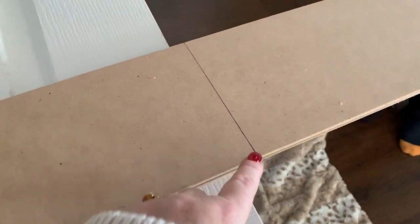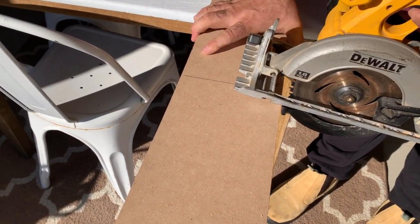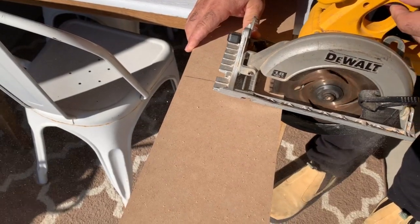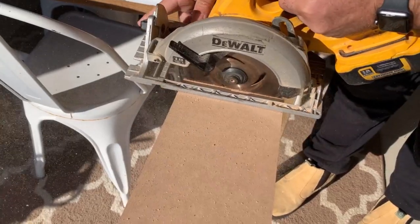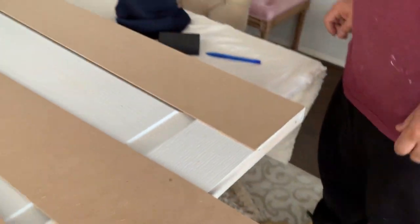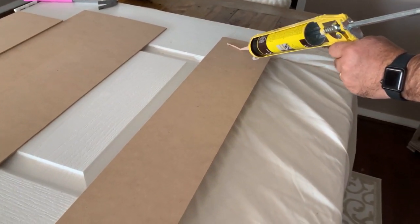My husband measured each strip to the length of the door, then took them outside and cut them all. We then brought them inside and, using liquid nails, glued it all over the back of each strip and placed it down onto the door.